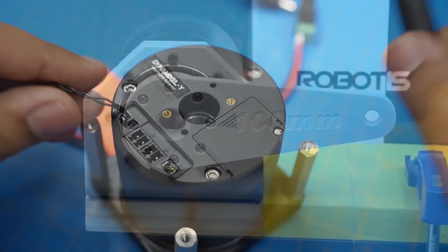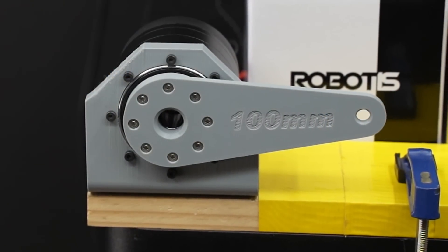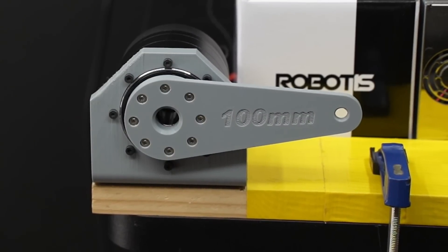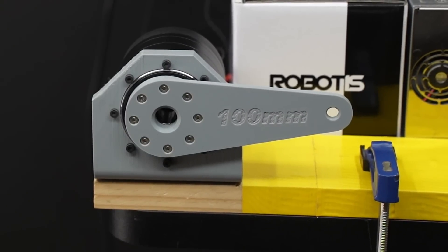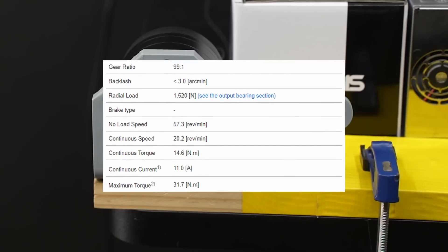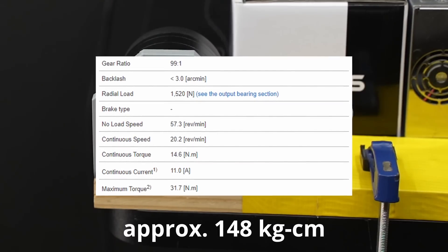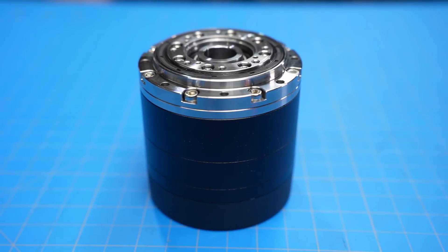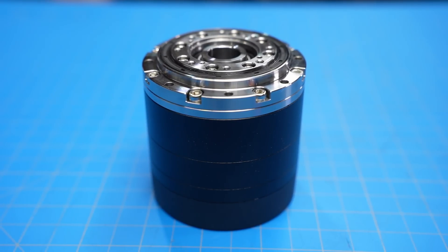This enables it to hold its absolute position after power cycling. After popping the battery in, I was good to go. I've mounted the Dynamixel Y to the edge of this table and printed out a 100mm servo arm. The spec sheet says it's rated for 14.6Nm of continuous torque, peaking at 31.7Nm — which is pretty impressive, but those are just theoretical numbers until we see it in action.